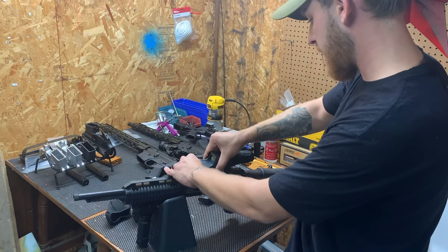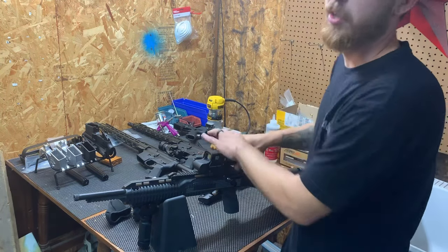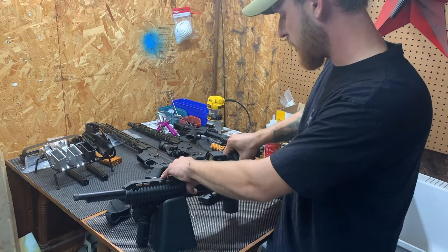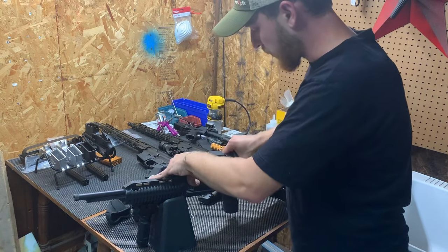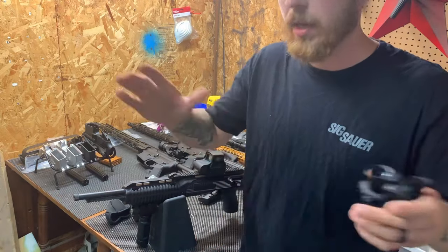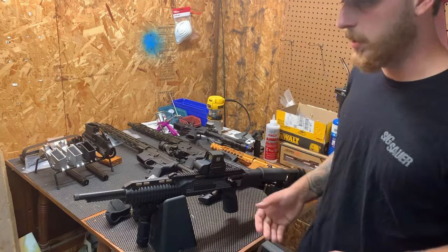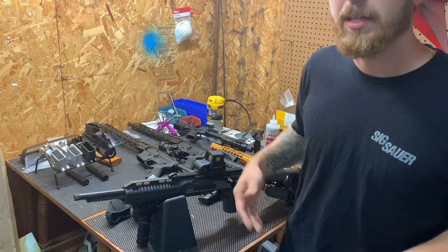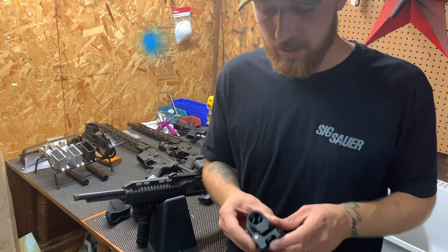Moral of the story: it's a pretty dang good sight for the money, it's a pretty dang good red dot for the money. I almost wish that whoever makes these would just put their own label on it, make it look slightly different, and just call it their own sight — don't call it holographic, don't brand it as an EOTech copy — just make their own red dot, because it's a really good red dot sight and it looks cool.